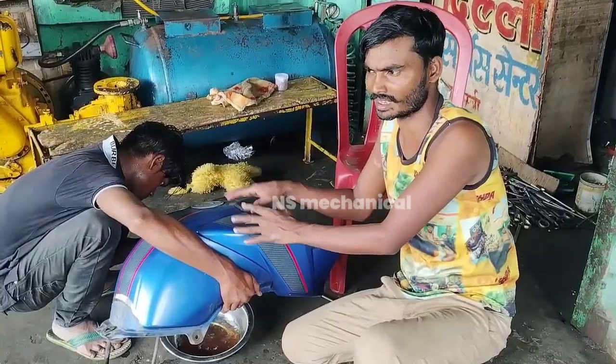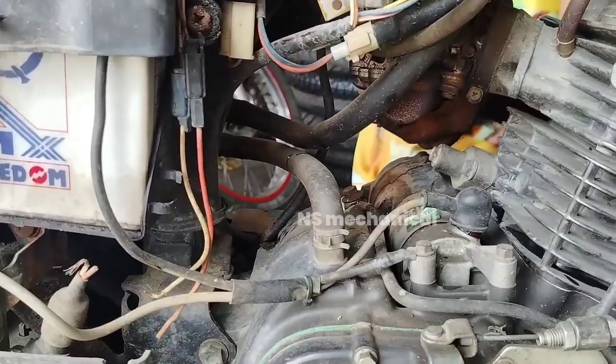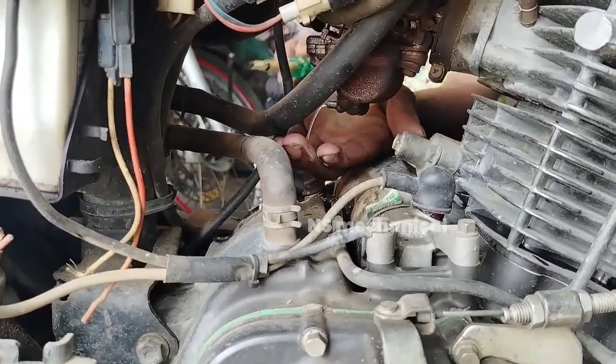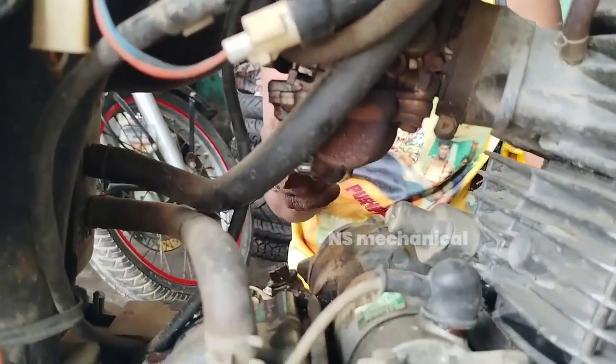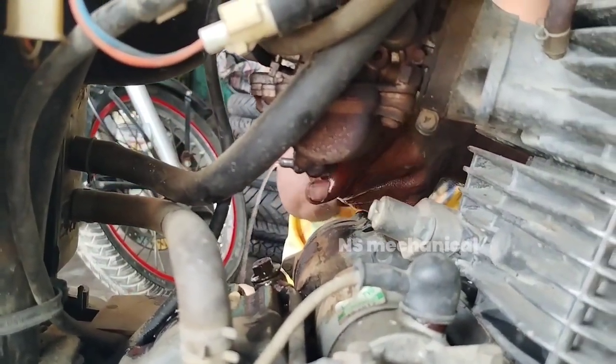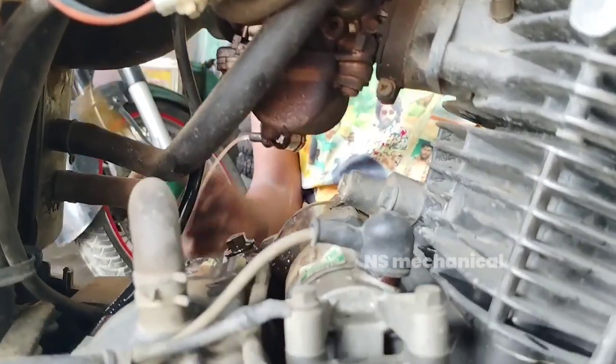We will clean the tank and clean the carburetor. We will remove gas. Dirt and wet sediment are coming from the carburetor. The water is moving, and the carburetor will flush the water out.